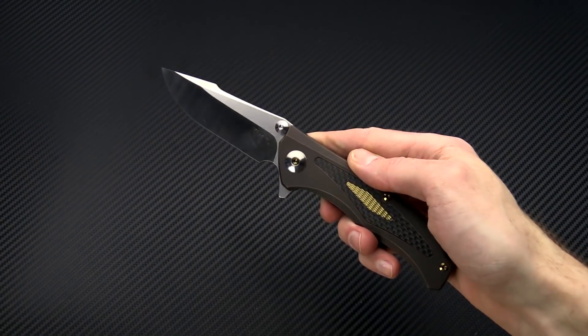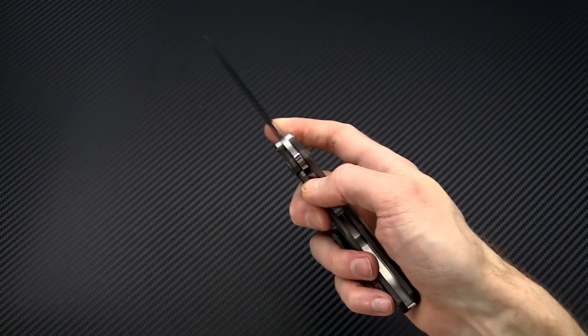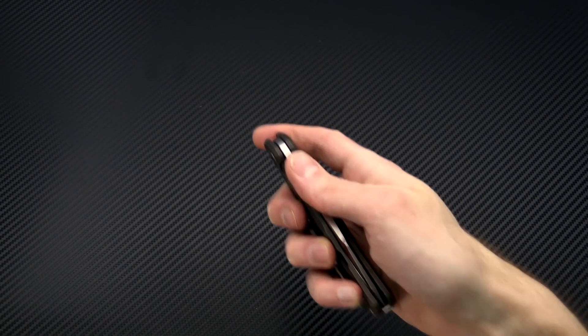Again this is Tyler with GPKnives and your week 16 weekly update. Thanks for watching and stay sharp. If you like what you've seen today, check out the rest of the videos on our YouTube channel, like the video, and click the icon at the bottom right-hand corner to subscribe for updates on all new videos.